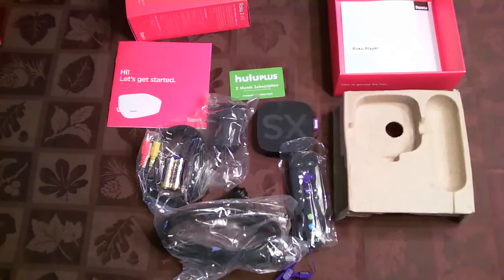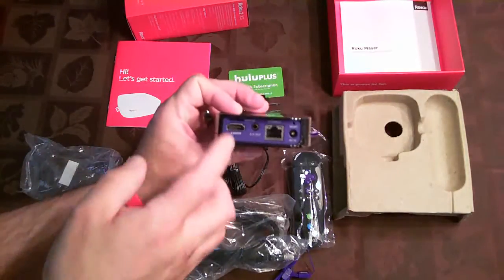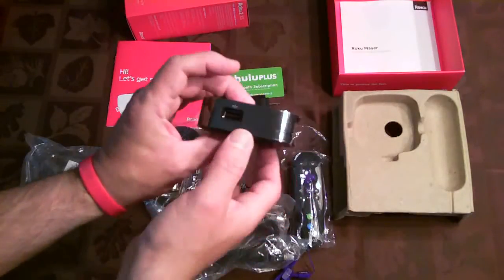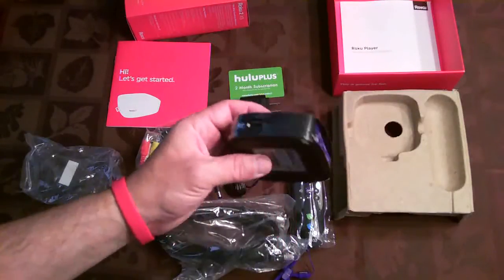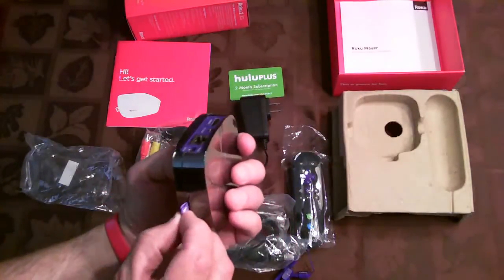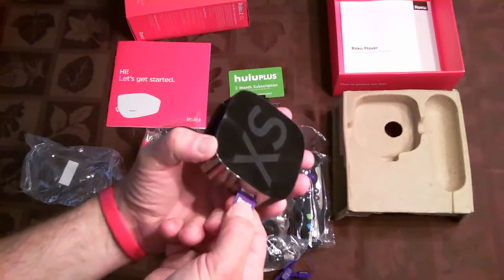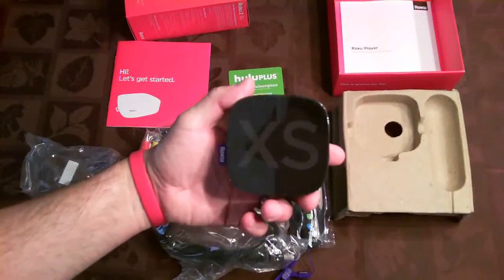Next we're going to hook it up and see how it works. One small update: I showed you all the connectors — microSD, HDMI, AV-out, Ethernet, power, and reset — but I didn't show you the USB port, which is another plus. And this is just the label they put on it — fabric and the Roku 2XS.